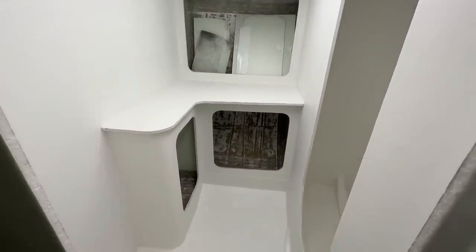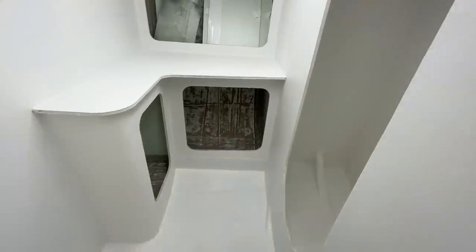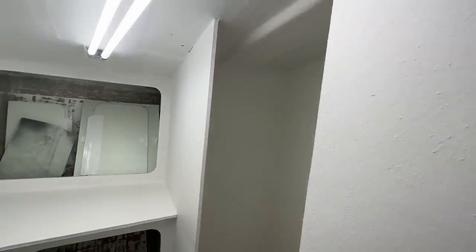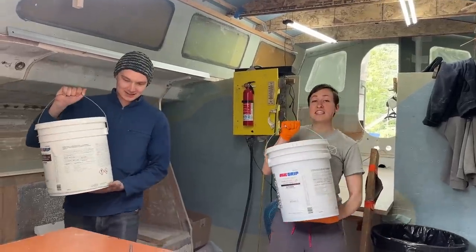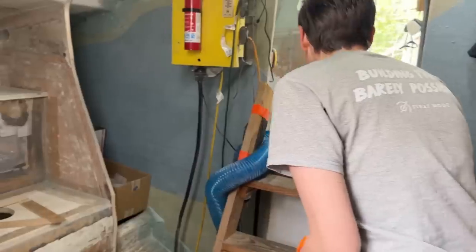This is the head after two coats of primer. The next step is to add fairing to the entire space. Our friends Alex and Marie came by to give us a hand. Do you want to help us fair?